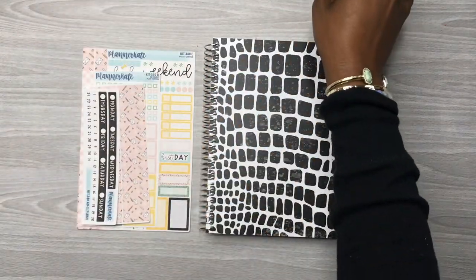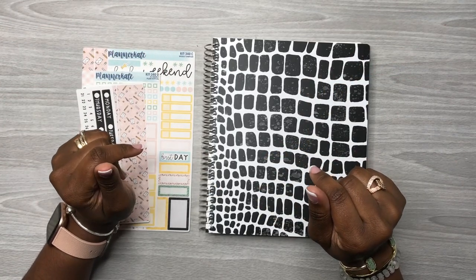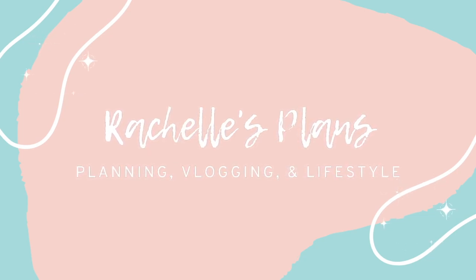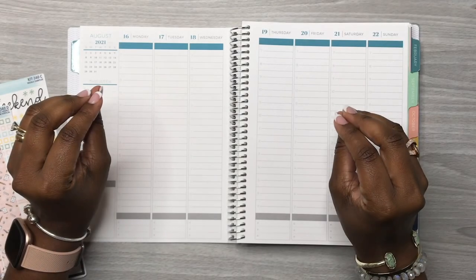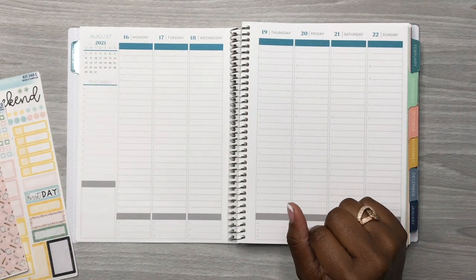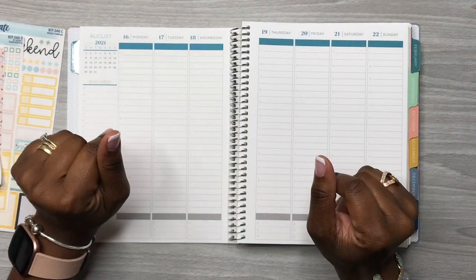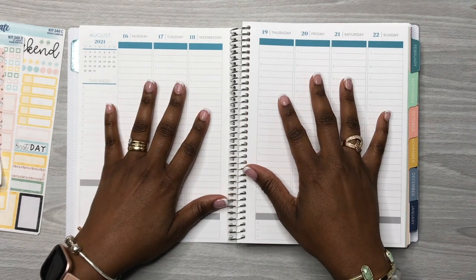Hey y'all, this is Rachelle and welcome back to my channel Rachelle's Plans. Thank you for joining me for another video. Today we are planning in my Plum Paper hourly planner for the week of August 16th through the 22nd, and I'm going to be using this Kate sticker kit — it is a back-to-school kit.